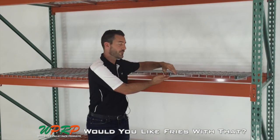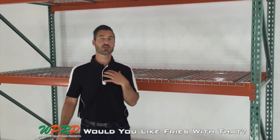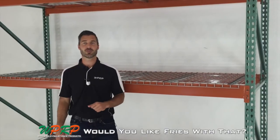That's your simple how-to for measuring wire decks. I'm Josh Smith, and this is your 60 seconds of 'Would you like fries with that?' Make sure to follow us on LinkedIn, Twitter, and Google Plus.